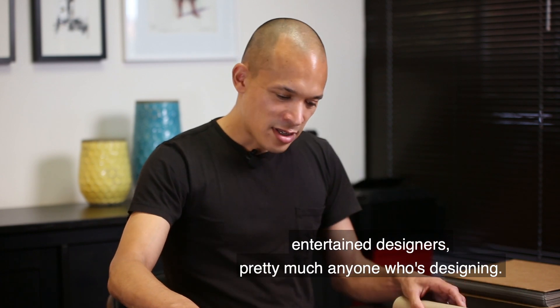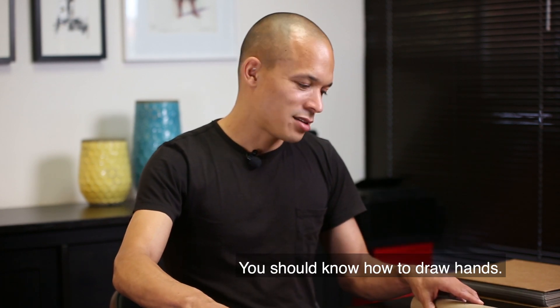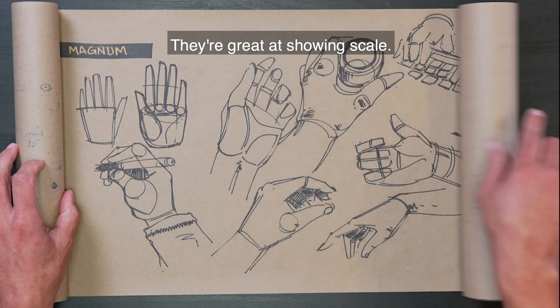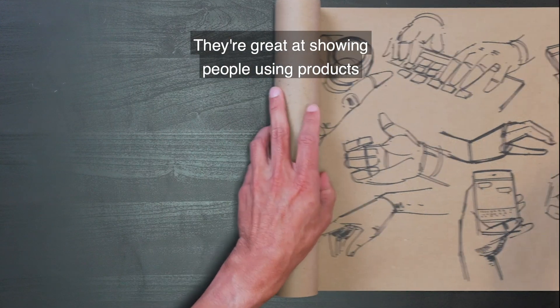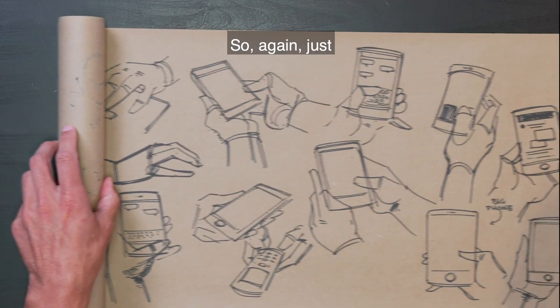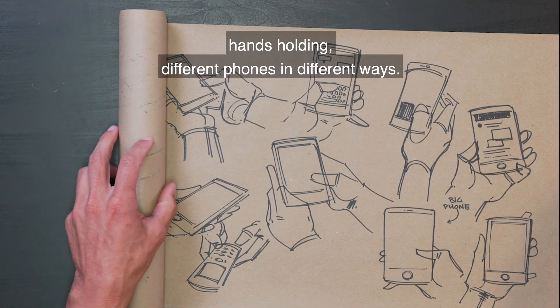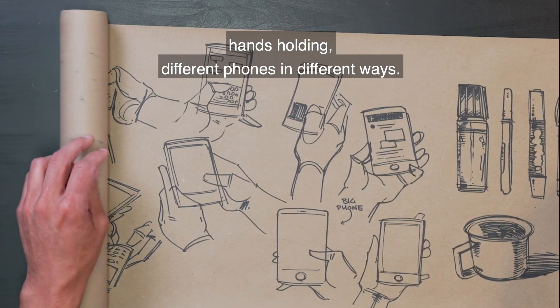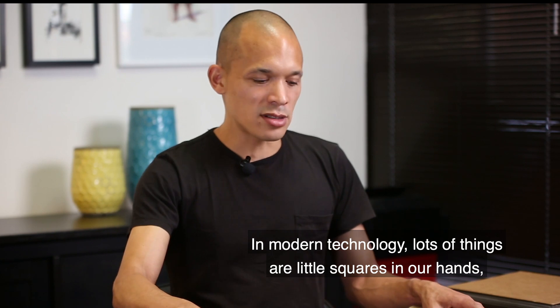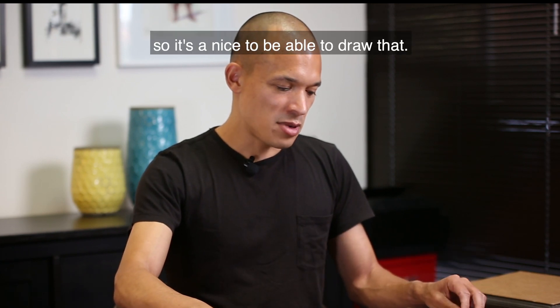Practicing sketching hands — that's always important for product designers, entertainment designers, pretty much anyone who's designing. You should know how to draw hands. They're great at showing scale. They're great at showing people using products and holding them. Just hands holding different phones in different ways — modern technology. Lots of things are little squares in our hands, so it's nice to be able to draw that.